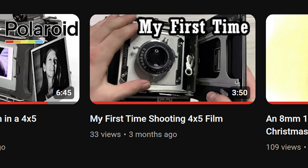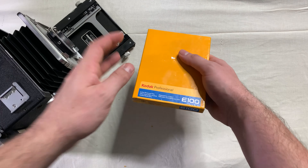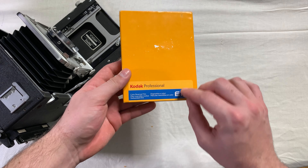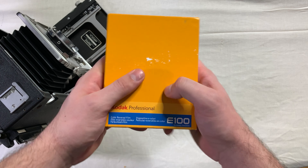Hey guys, Aaron here. Remember in this video three months ago when I shot my first 4x5 negatives? I finally got around to shooting and developing those Ektachrome 4x5 slides.